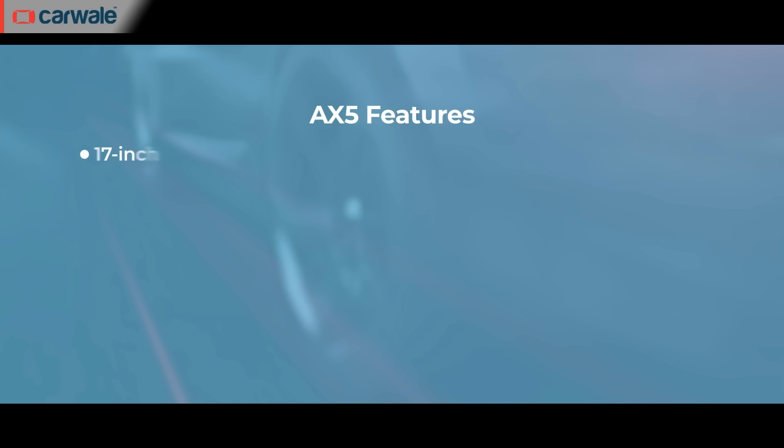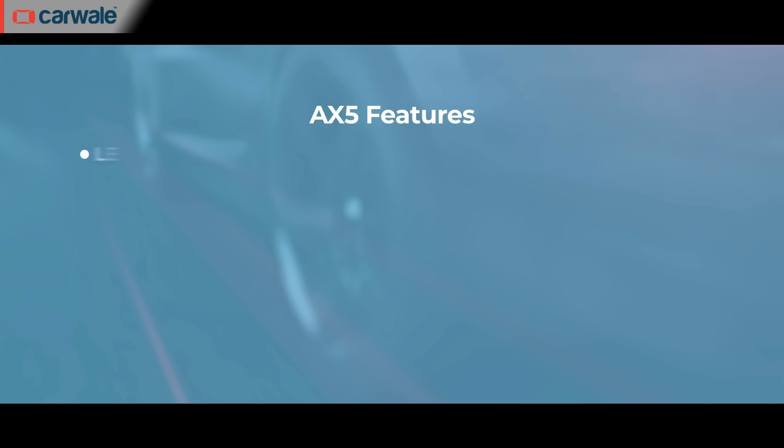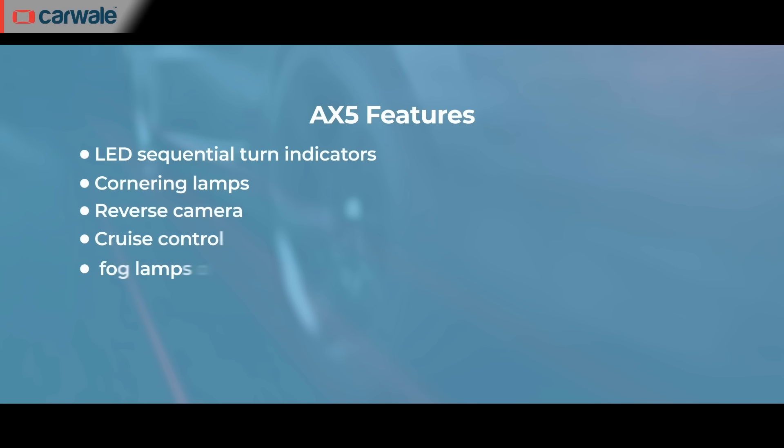As for the AX5, it packs in 17-inch diamond-cut alloy wheels, panoramic sunroof, LED headlamps, ESP, drive modes, 6 airbags, LED sequential turn indicators, cornering lamps, reverse camera, cruise control and fog lamps over the AX3 variant.